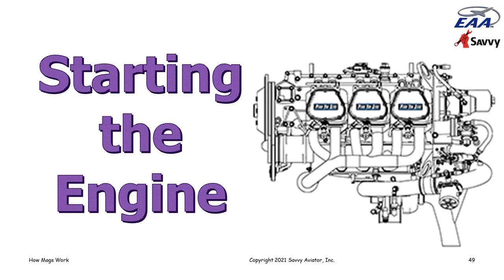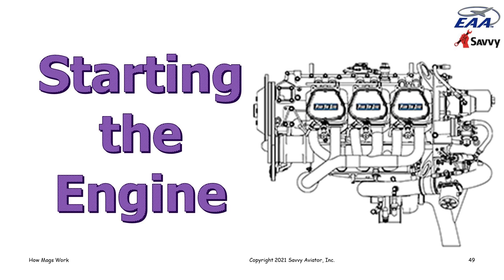The magnetos do a pretty good job of keeping engines running, but starting the engine in the first place is problematic. Getting the engine started presents two different problems. First, the engine isn't turning fast enough to rotate the mag fast enough to generate enough energy to throw a spark. Typically when you're cranking an engine with a starter, you're only cranking at maybe 50 RPM or so, and a mag is not going to generate high voltage at 50 RPM. Mags are rated with what's called a 'coming in speed' — the minimum speed they have to be rotated to throw a decent spark — and the coming in speed for most mags is about 150 to 250 RPM.